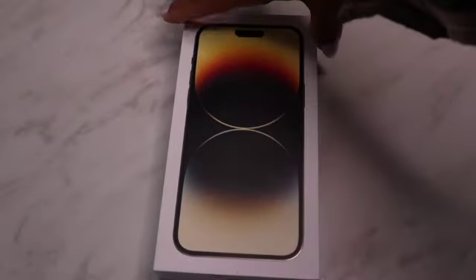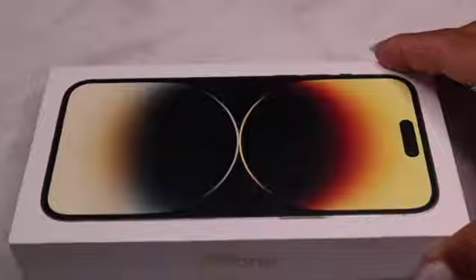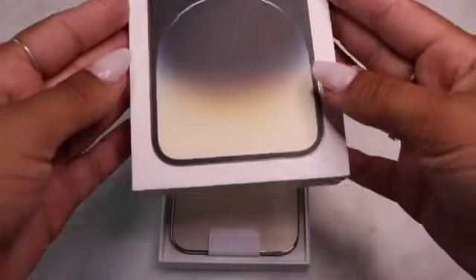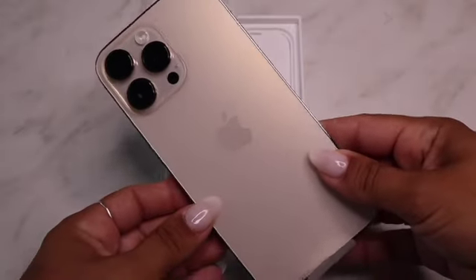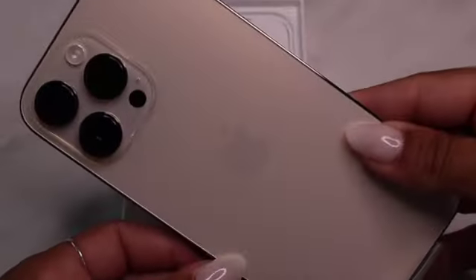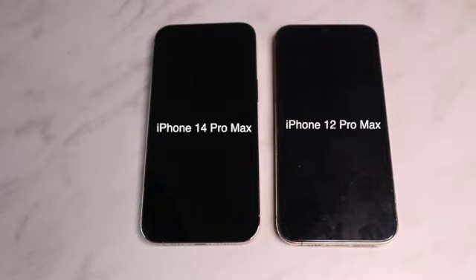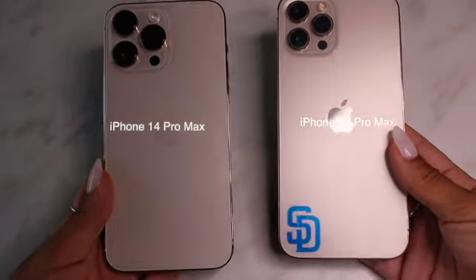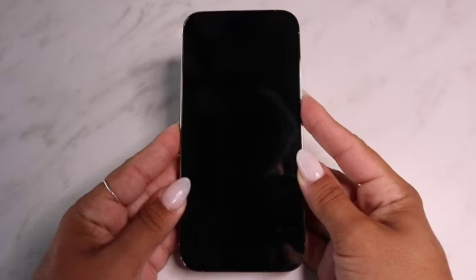I decided to go with the gold iPhone 14 Pro Max. I felt like gold was such a neutral color and would go with a lot of the cases I like, so it really fit my vibe. Here she is — so beautiful, nothing like a new iPhone. Here's a side by side with my old iPhone 12 Pro Max, which is also gold, but you can see the 14 is a lot more gold compared to the rose gold of the 12.